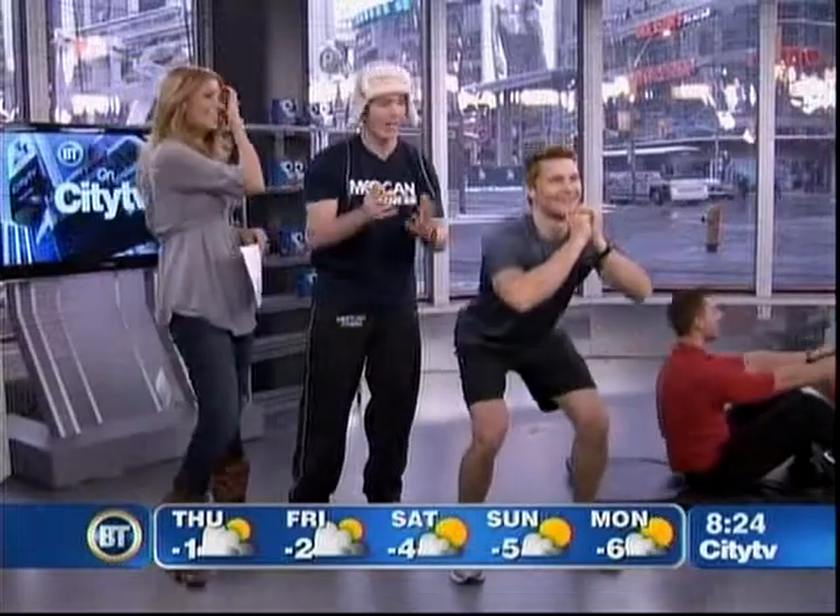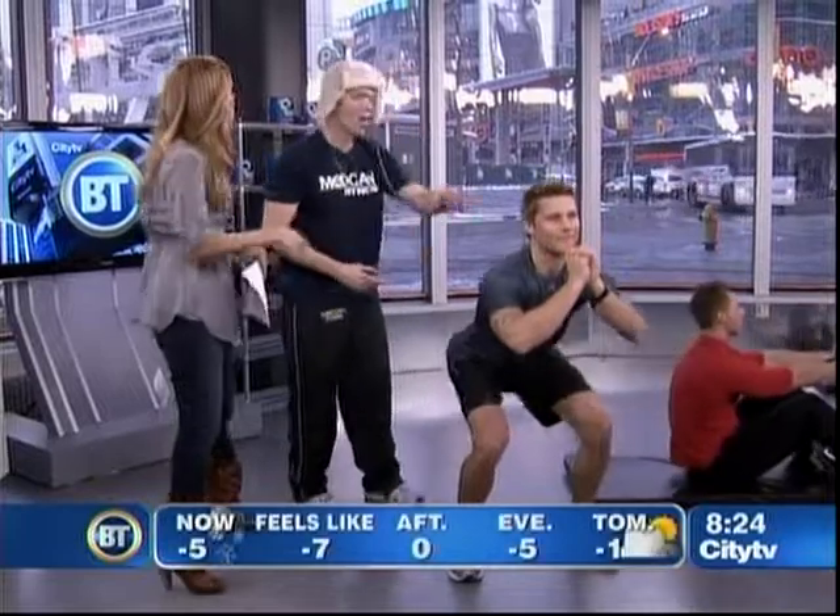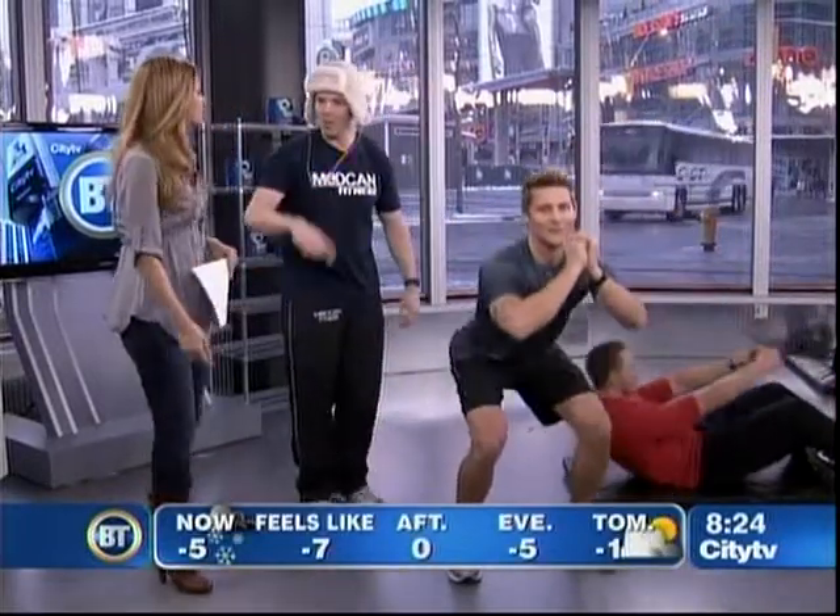If you want to look and feel your best in fitness, you should have a fitness coach. If you want to be your best at swimming, a swim coach — it just makes sense. To flag him for intensity, just raise your arm up.